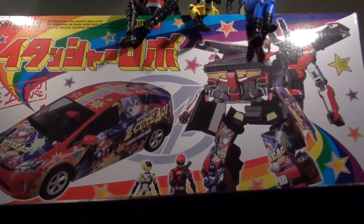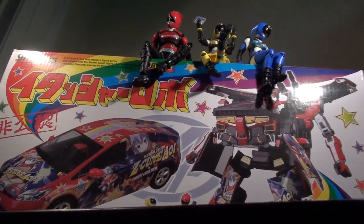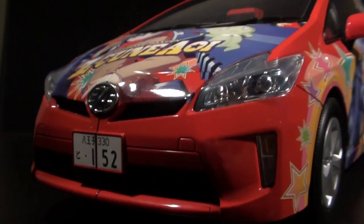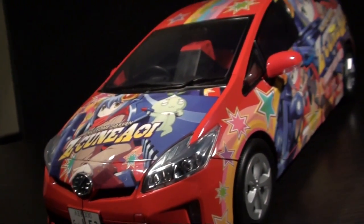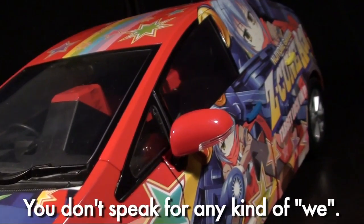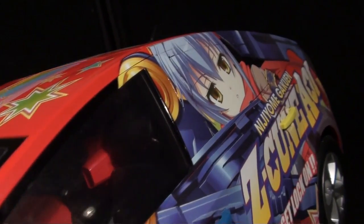When we first saw pictures of this, we all said: Tamashii Features Display Piece, never coming out. When we found out it was coming out, we all said: most painful web exclusive ever. When we found out it wasn't a web exclusive, well, I don't know what Bandai was thinking, but I'm glad it went into full production.